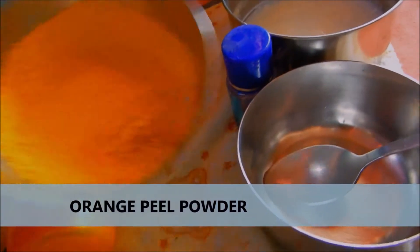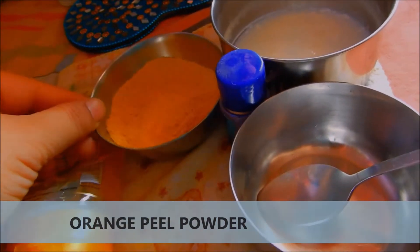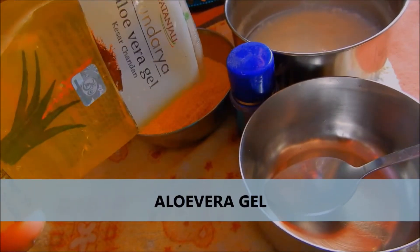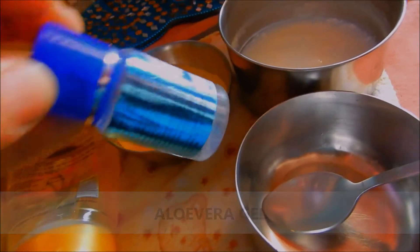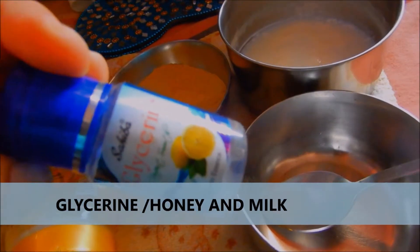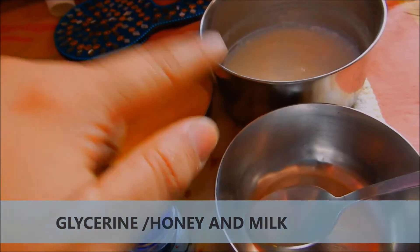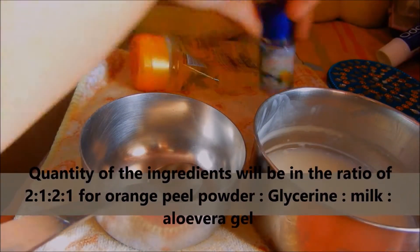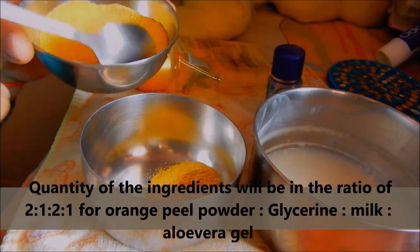The first ingredient of this mask is orange peel powder — you can get it easily from the market or you can make it at home. The second ingredient is aloe vera gel; I'm using Patanjali aloe vera gel, but you can use natural if you have it. The third ingredient is glycerin or honey, and the fourth ingredient is milk.